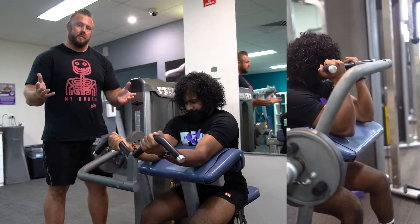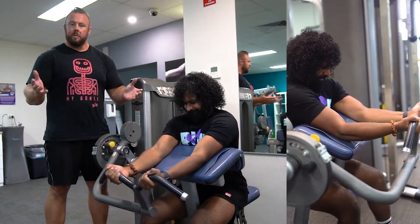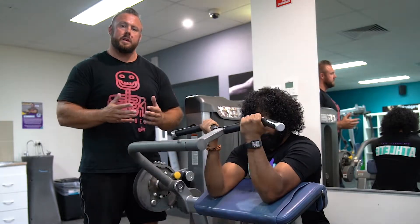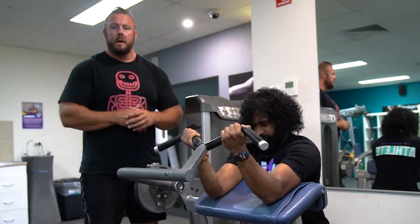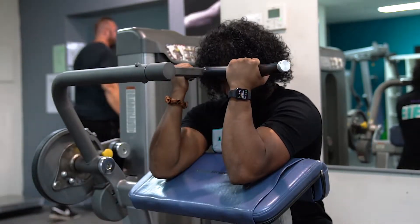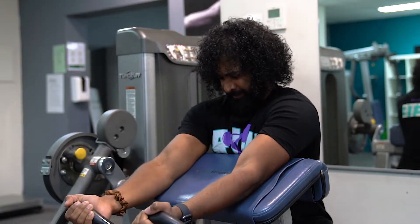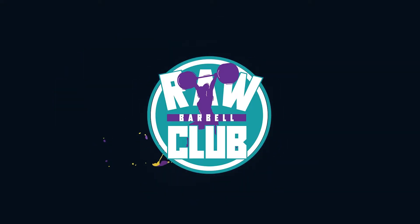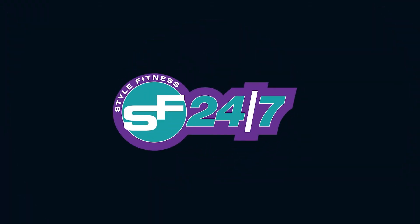So normally, probably sets of 10 to 12 on this would be great, and probably three sets. If you're still unsure, would like more help, hit the link in the bio, come speak to us downstairs and we can book in a one-on-one, and we'll go chase those goals together. We'll see you next time!